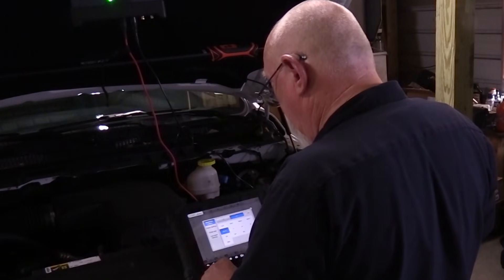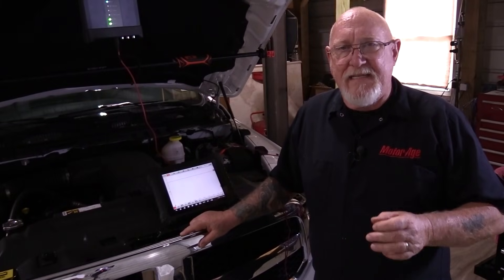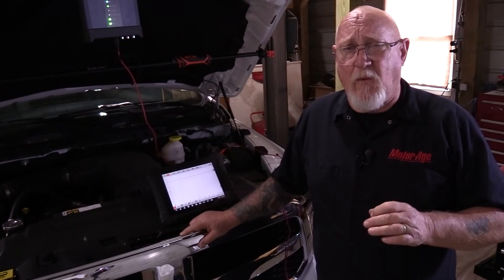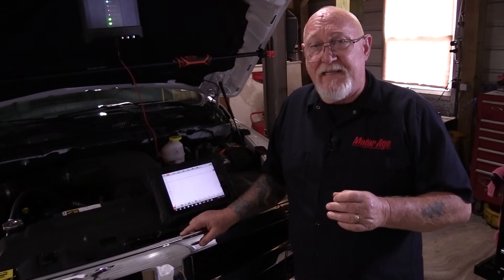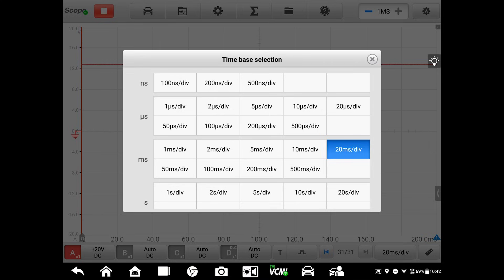Now I need to set up the measurement parameters on the scope itself. The first is the voltage range I want the scope to be able to display. Since most of the systems you'll be testing are part of the 12-volt vehicle system, we'll only need a range of about 20 volts. The second is the time range. In the beginning, I want you to follow what's called the 20-20 rule. The first 20 is our voltage range set to cover at least 20 volts. The second is 20 milliseconds per division, or 200 milliseconds across the entire screen.